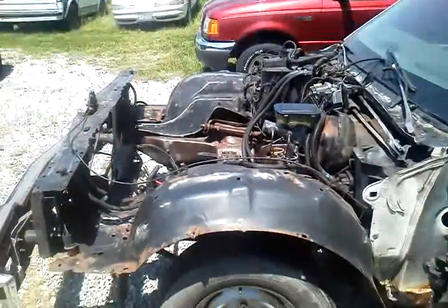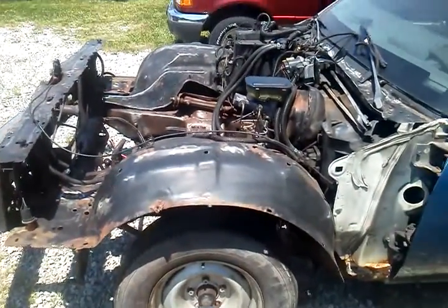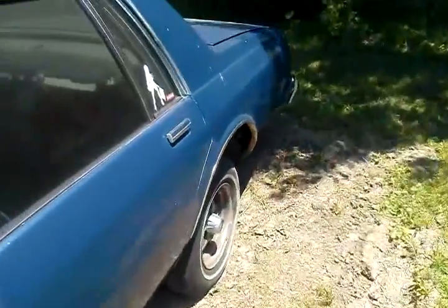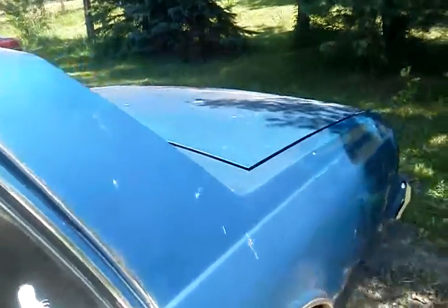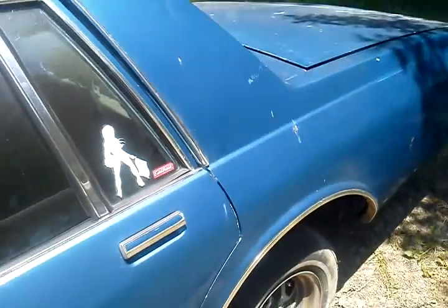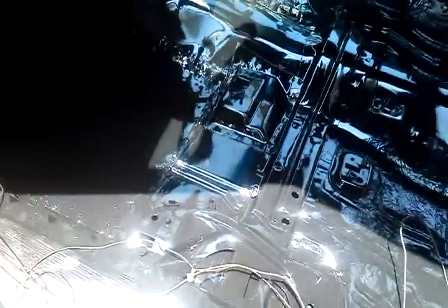We've been getting it in. We ain't playing with you boys. Do it right — detail is everything. I'll show you how much detail is everything. Our floor is cleaner than most guys' paint jobs. See that? You could eat off that floor.